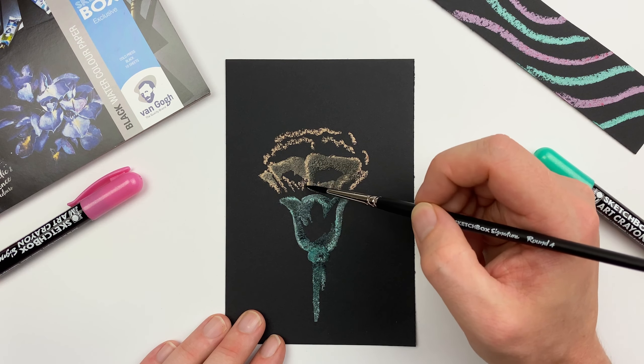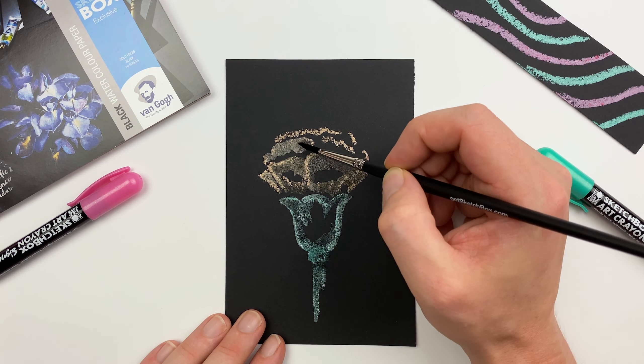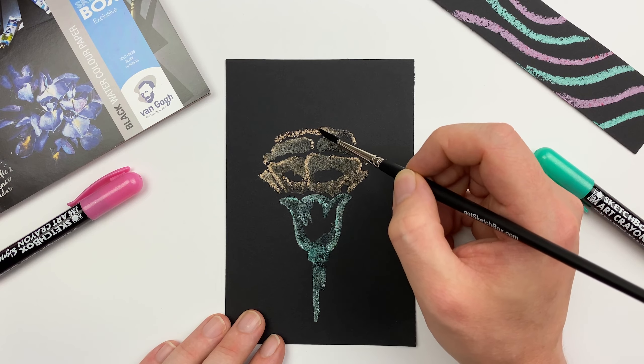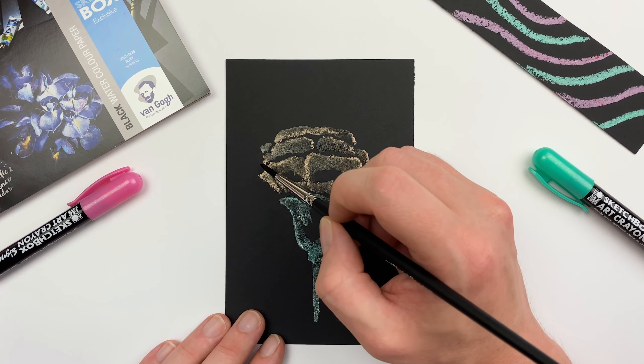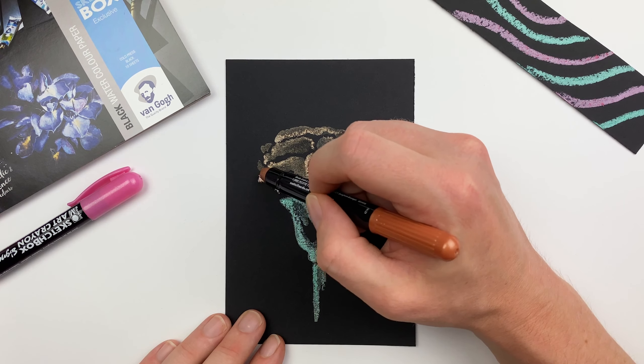Now if you haven't worked on black paper before, it can be a little bit tricky, and that's because you're going to have to invert your thinking. Your darker areas are going to be where the paper shows through the most, whereas on white paper, typically the areas that you don't touch are going to be your brightest.